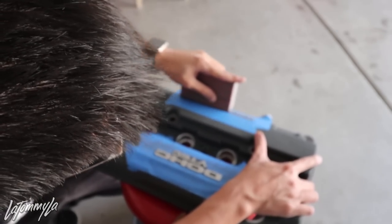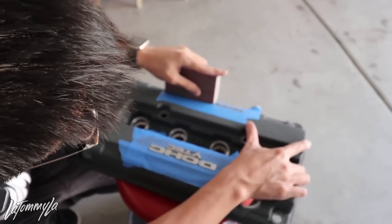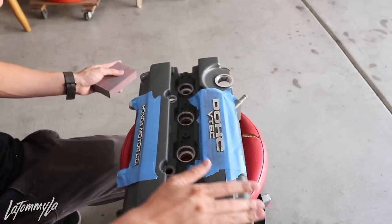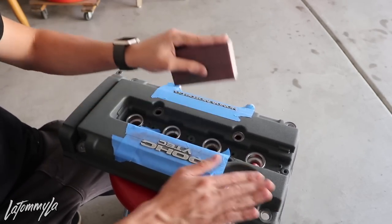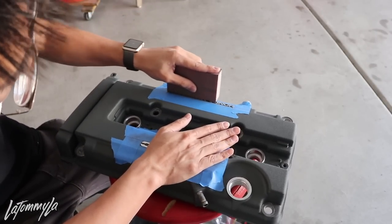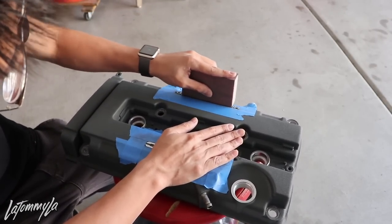You don't have to apply a lot of pressure — just keep going at it and it'll eventually come apart. This one does have pits in it because this valve cover has been sitting for so long in somebody's garage. I feel like if I get a more aggressive sanding block I'll probably be able to get it all out.